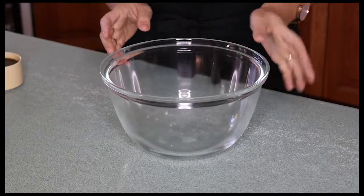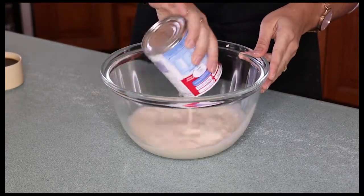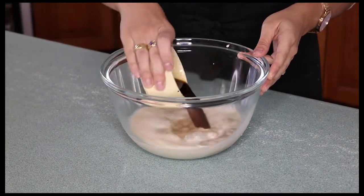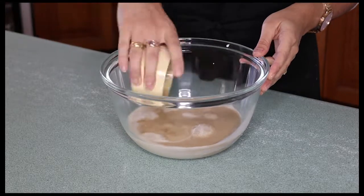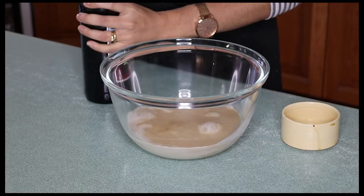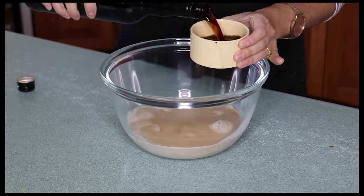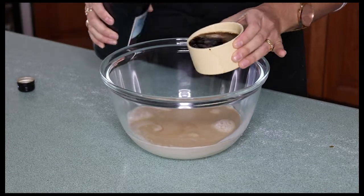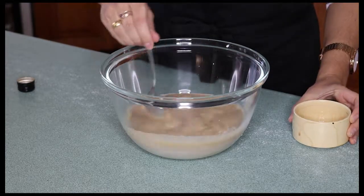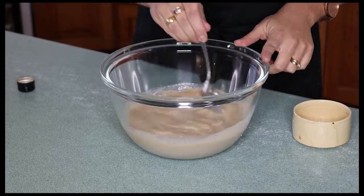Next step — in another bowl I'm going to empty a tin of evaporated milk. To this I'm going to add half a cup of strong black coffee and one more very important ingredient: half a cup of marsala. Add these three ingredients together and give them a good stir. This is what we're going to soak our sponge finger biscuits in.